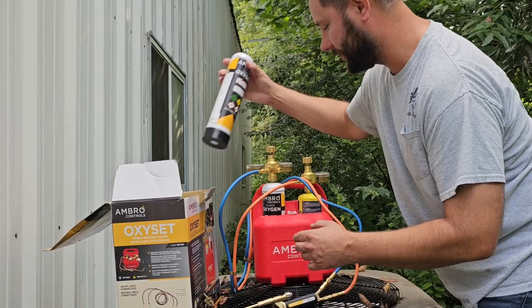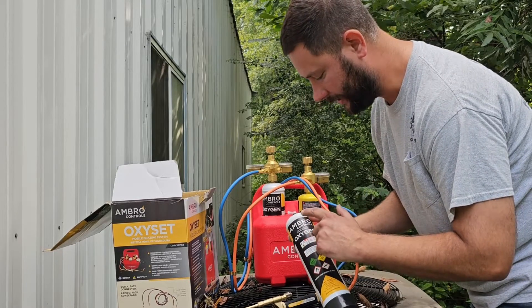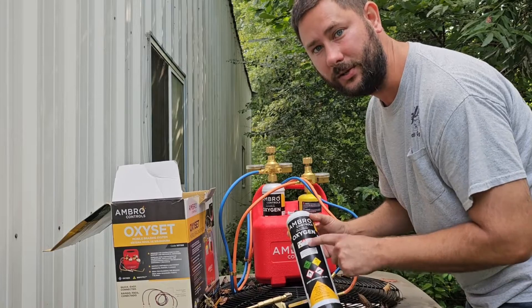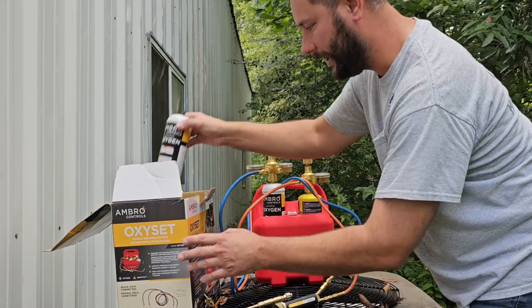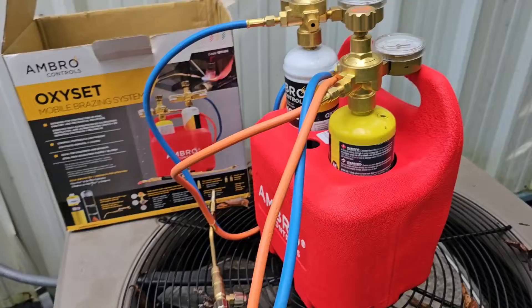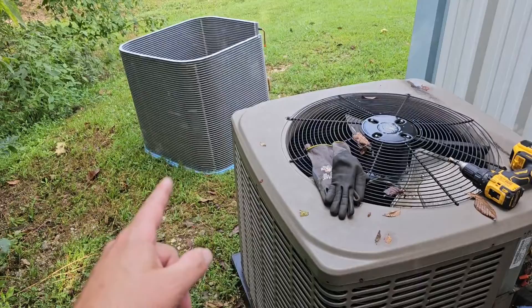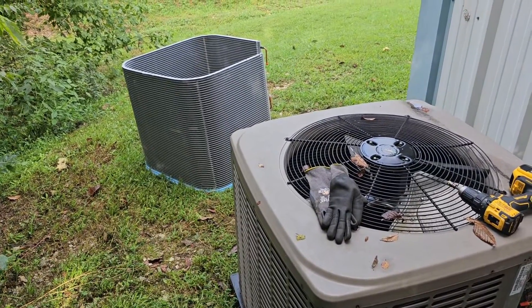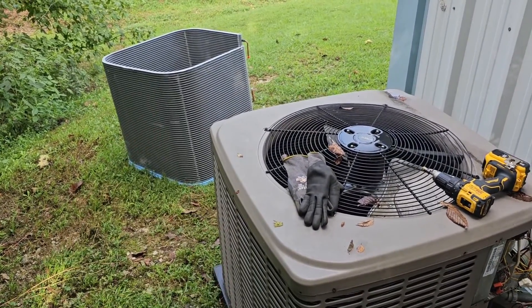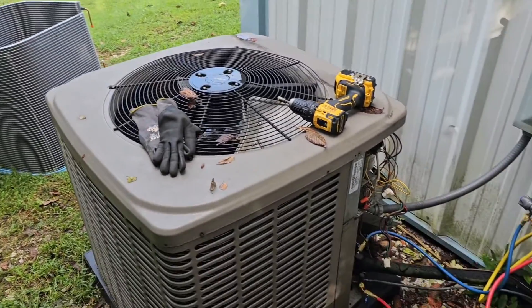Ambro Controls sells this little kit and they also sell an oxygen tank, so you can get an oxygen tank from them. The map gas tank I got from Tractor Supply. Today I'm going to be using Ambro Controls' OxySet to braze the connections required to replace this outdoor coil. This outdoor coil is less than a year old — this is the second time it'll be replaced. I'm going to show you where it's leaking.